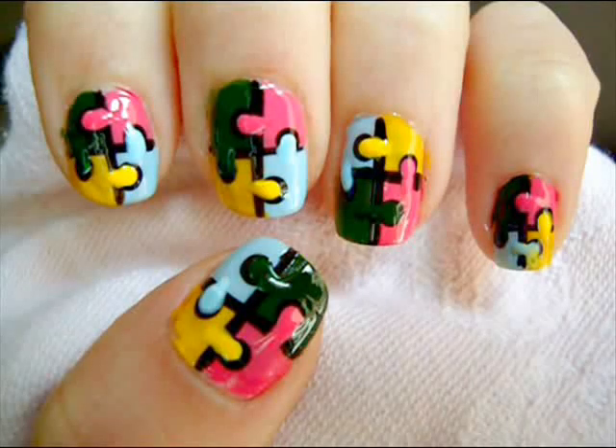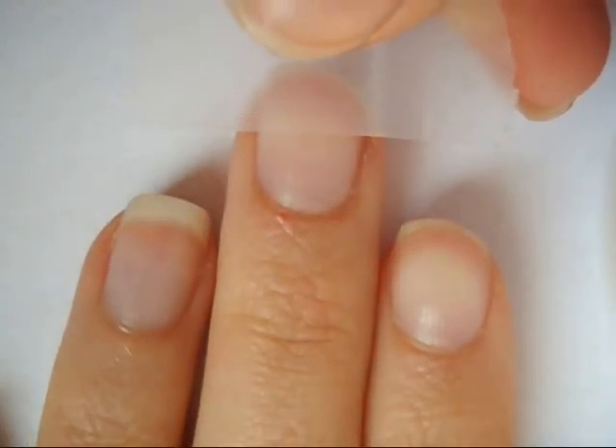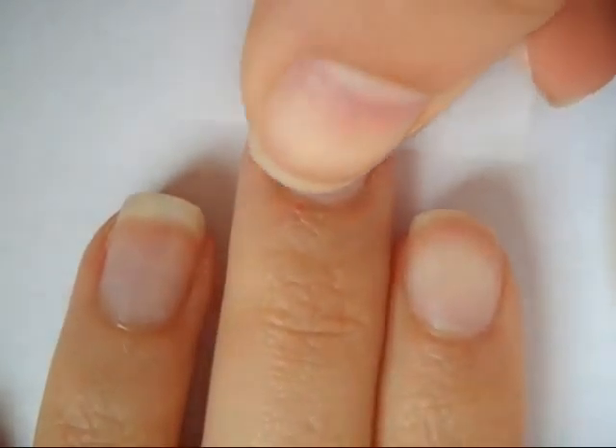Hey everyone, today I'm going to show you how to create this really cute puzzle manicure design. First start off with a base coat and allow it to dry. Then tape off half of your nail.